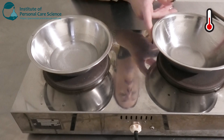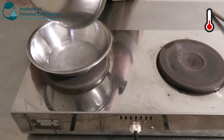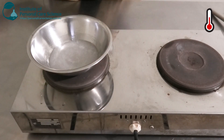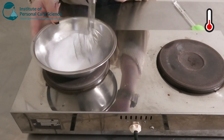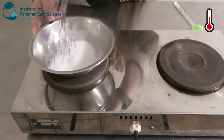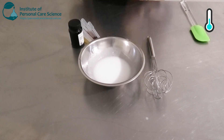Once your oil phase is nicely melted and homogenous, we're going to add it to our water phase and just give that a good stir. You'll see a nice white glossy emulsion is starting to form, and we're just going to remove that one from the heat and allow it to sit there and cool for a while.